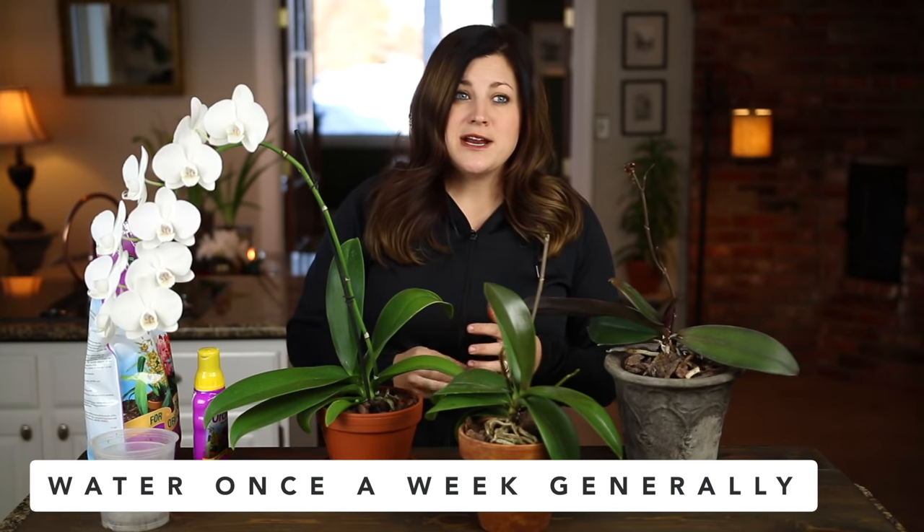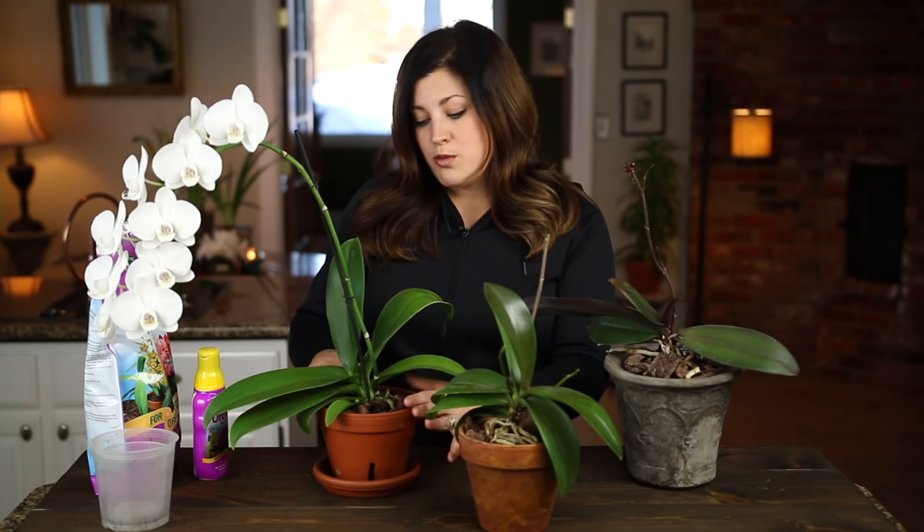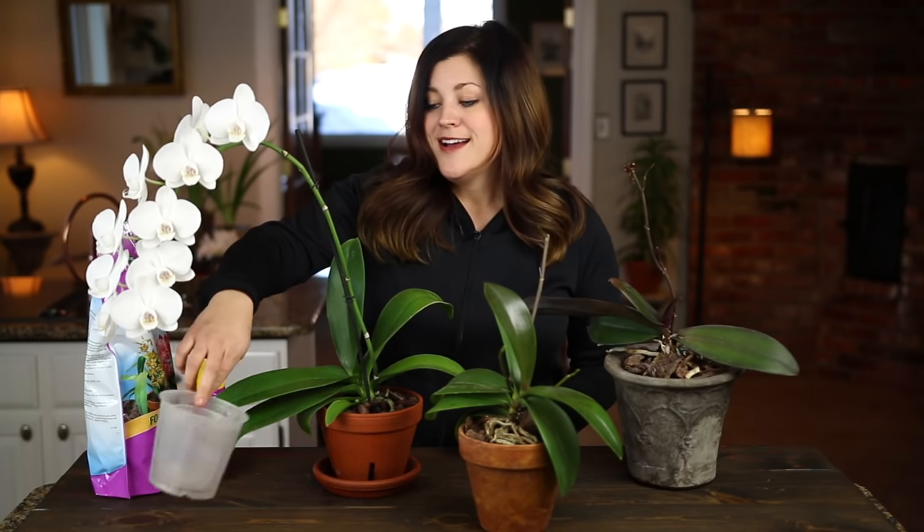The next thing is watering. I water my orchids about once a week — that's a general rule for this type of orchid, but it really depends on the environment: humidity, heat, and light levels are all factors. Water when the bark mix is dried out; you can stick your finger way down in the pot to feel the moisture level. The clear pots are also super handy here because the roots are very telling. If they're bright green and vibrant, the plant is hydrated. If they've turned a silvery gray, they need a drink.